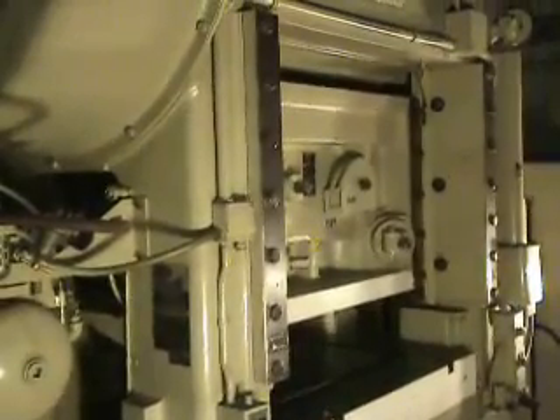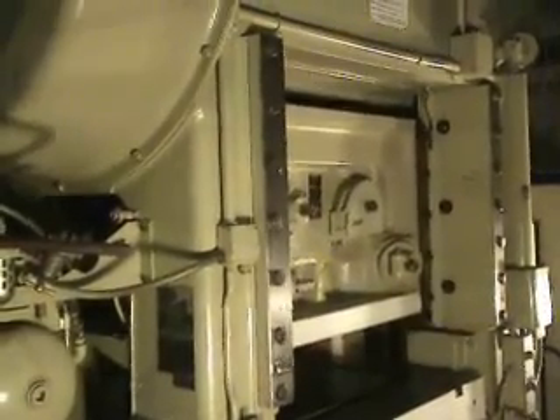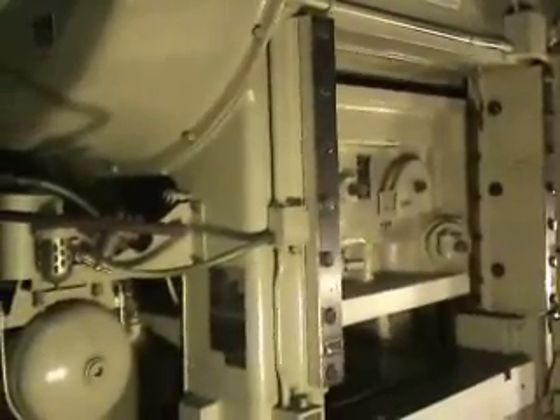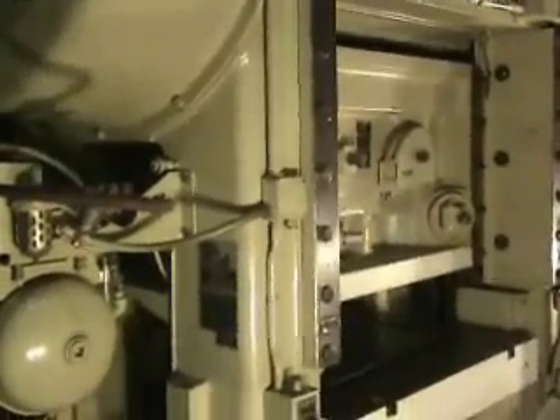This press has a recirculating lubrication system, dynamic balancer, sound enclosure, a 50 horsepower motor, 1800 RPM, eddy current drive motor.